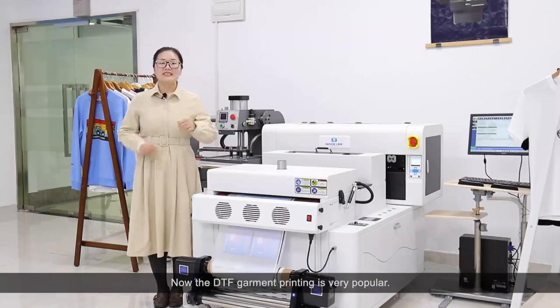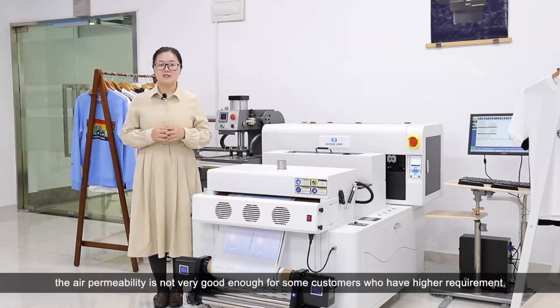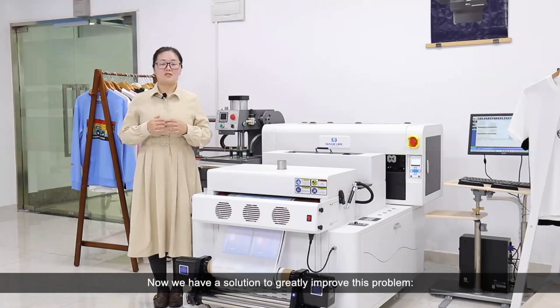Hello everyone. DTF garment printing is very popular. While compared with DTD printing, the air permeability is not very good enough for some customers who have higher requirements. Now, we have a solution to greatly improve this problem.